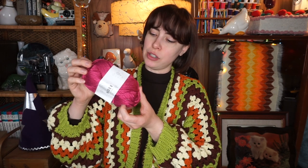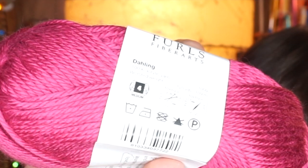Usually the acrylic yarn I use can get a little scratchy, but this yarn just feels so nice. And the last yarn is this one, called Dahling — D-A-H-L-I-N-G. I'm not sure how to pronounce that. Super soft, and I love this color. I think it's like a magenta color. That would look so good — I love a good pink and orange color together.